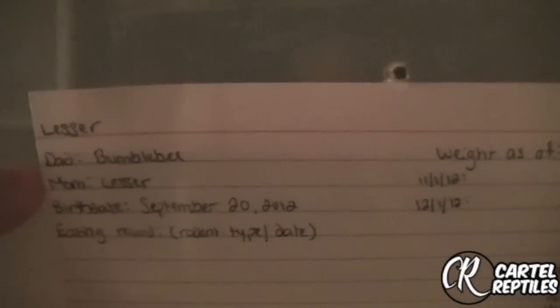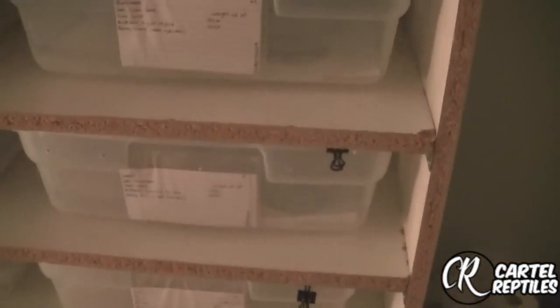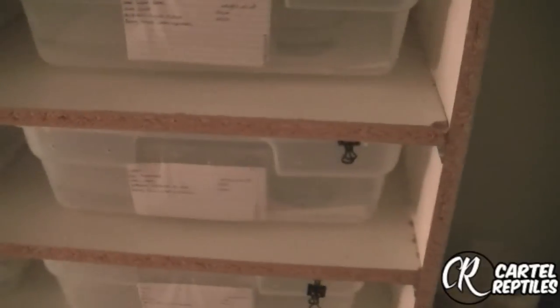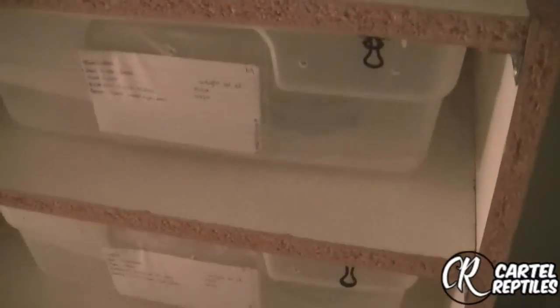In this case, this is a lesser female — it's on the top right corner. Mother and father were a lesser and a bumble. As far as what I use for substrate, I like paper towel. It's not expensive — I pay like six or seven bucks for seven or eight rolls. The reason I like paper towels is I buy the white ones, because I'll know if they pissed or pooped or whatever the case may be, or if it needs to be changed.